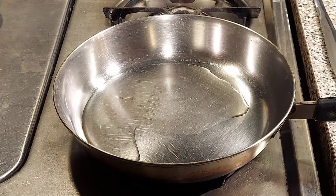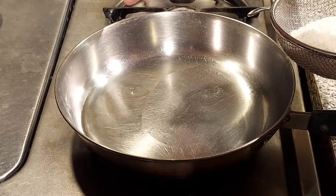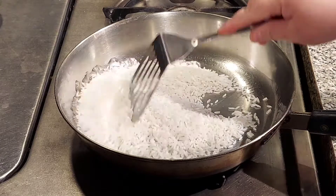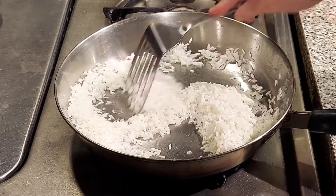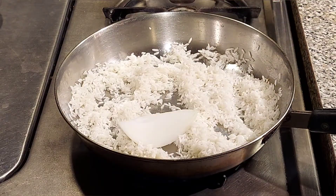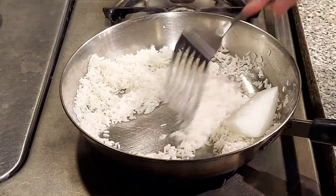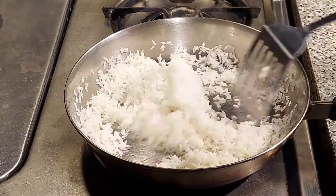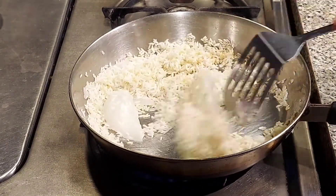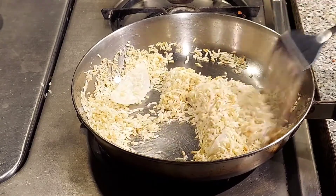In a saucepan, heat 2 tablespoons of oil. One way of knowing if your oil is ready: drop one or two grains of rice and if it bubbles, it's ready. I have here one cup of rice that I already rinsed, so now I'm going to fry it. Also add one fourth of an onion — I don't like to dice the onion because once it's done you can easily remove it if you don't like it. Keep moving and mixing your rice so it won't burn, and mix until you get a golden brown color.